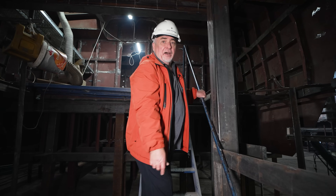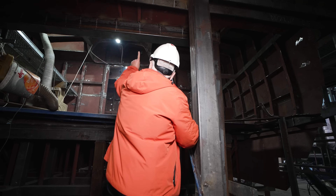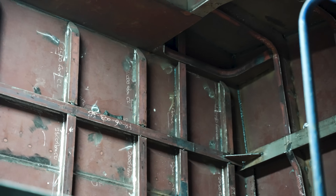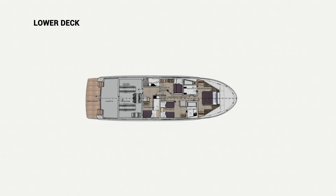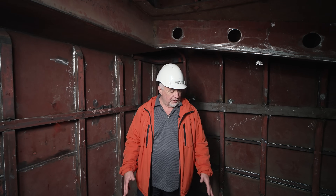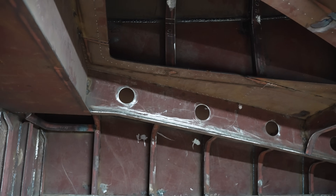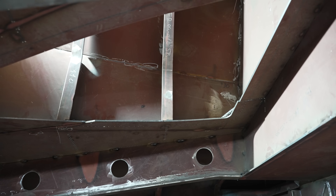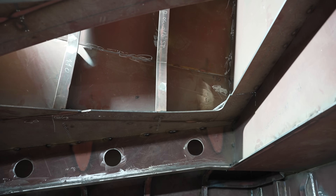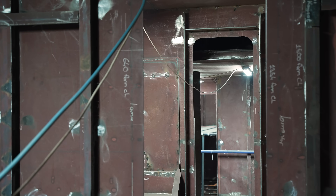Right now we're entering into the lazarette — this is the deck and this is the keel. Now we are in the lazarette and right above me is a gondola where the shaft pipe is passing through. It's quite tall, so you can see there's good headroom in the lazarette. And now we are in the engine room.